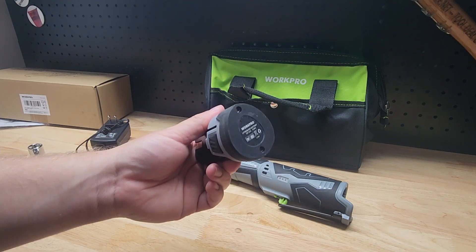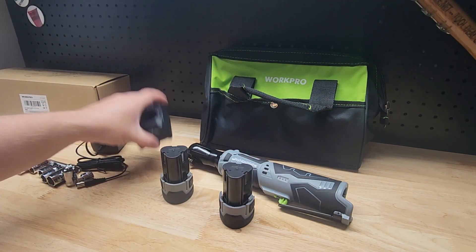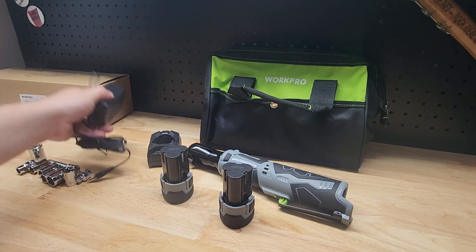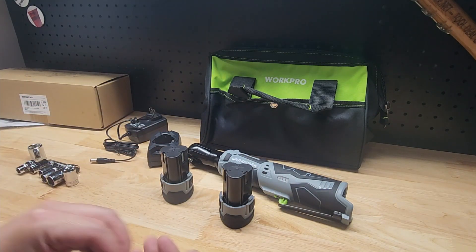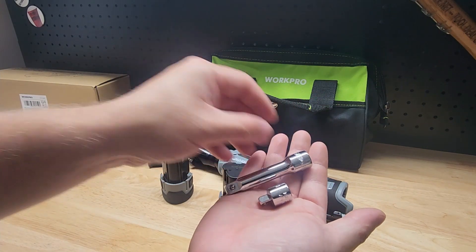It comes with two 2 amp hour batteries so you can be charging one while you're using the other. It has a traditional charger — it is a 2 amp output, so it'll take about one hour to charge each of those batteries.